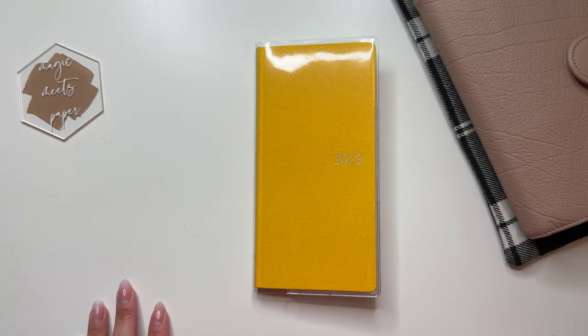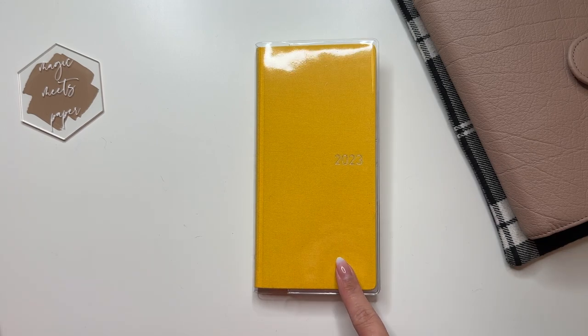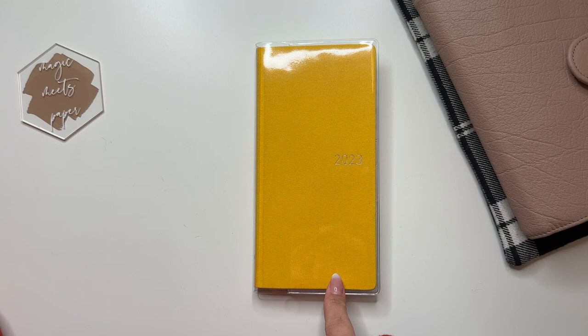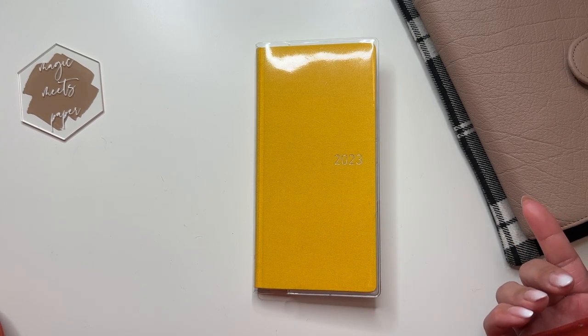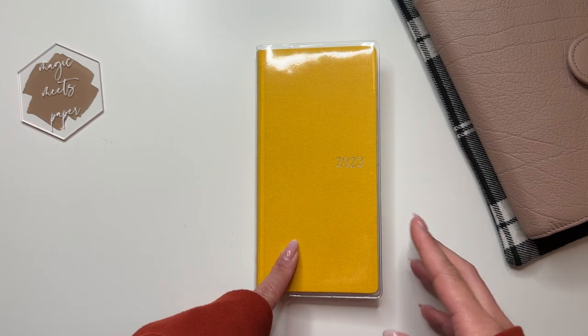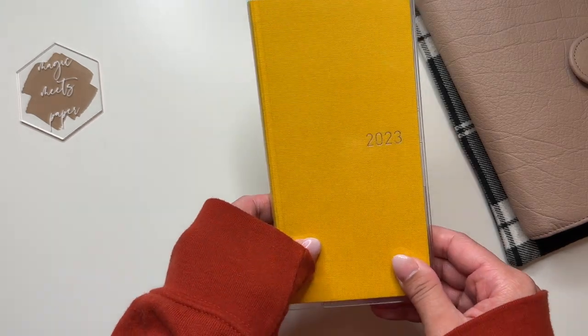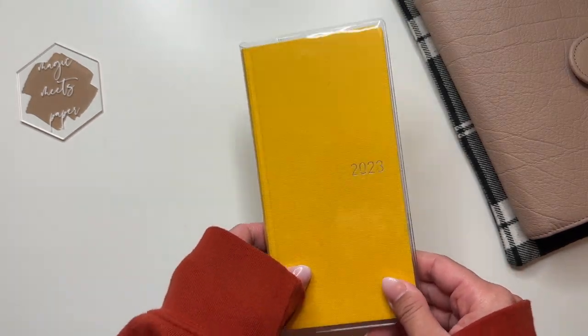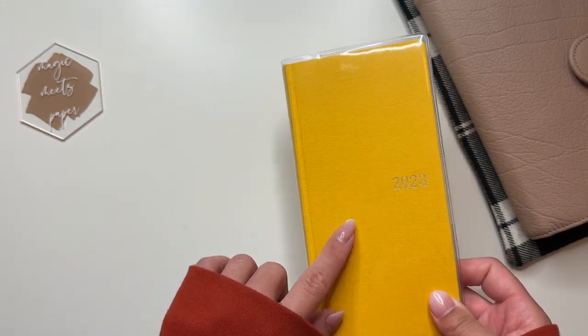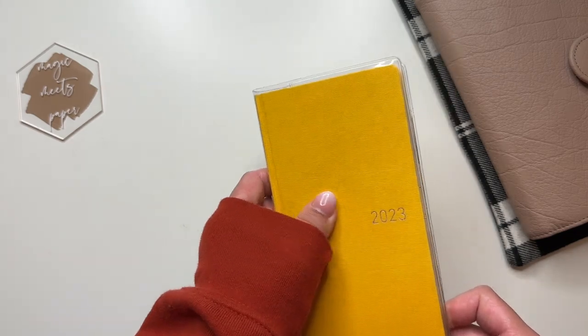Hi everyone, welcome to my channel. Today I'm going to be going through my 2023 Hobonichi Weeks initial setup. I actually won't be moving into this until January, but I have kind of already got this set up. I just thought I would film mine since I've been loving watching everyone else's. This is the Hobonichi Weeks Mega in the color tropical yellow, and this is the Japanese version.